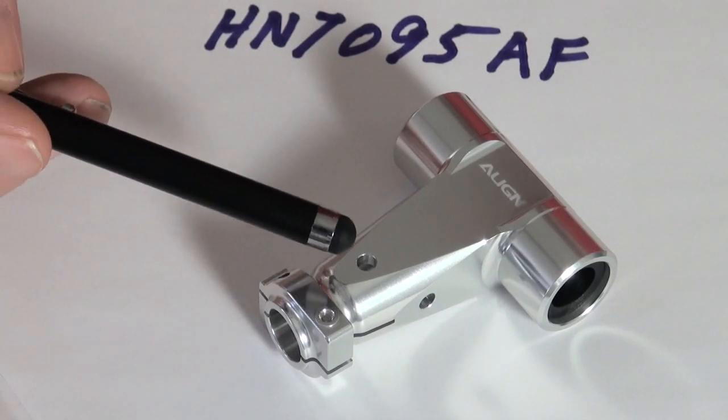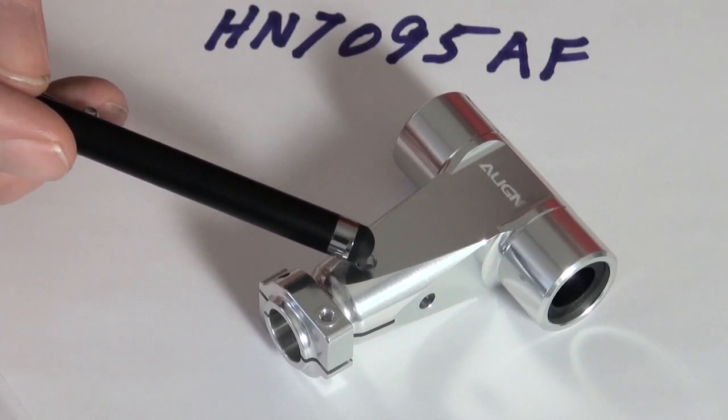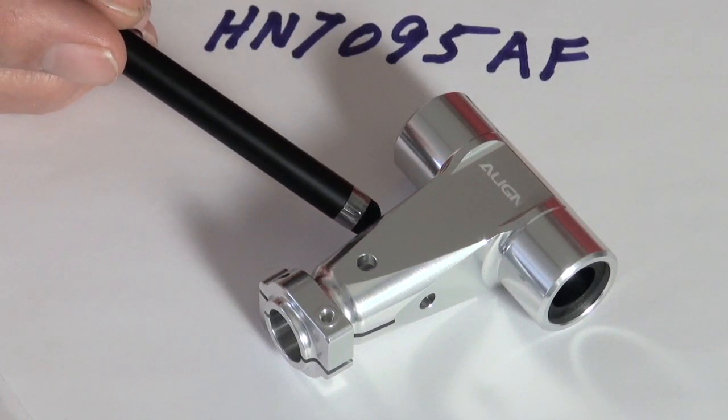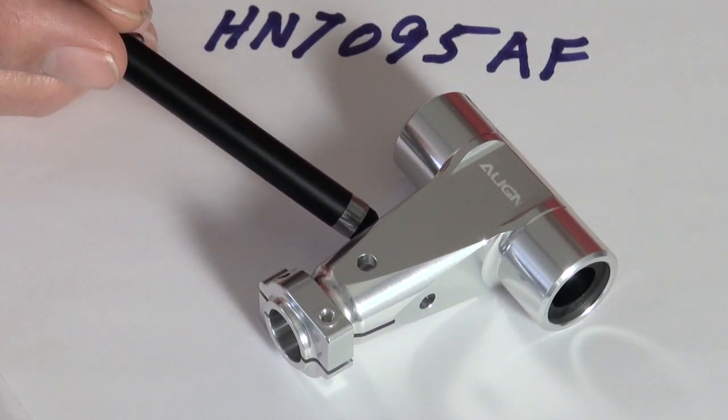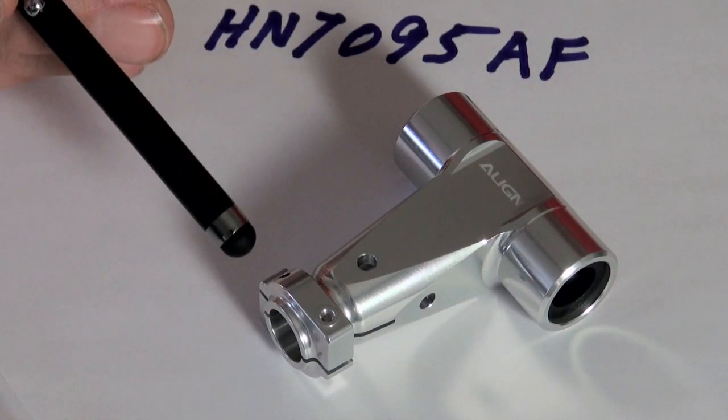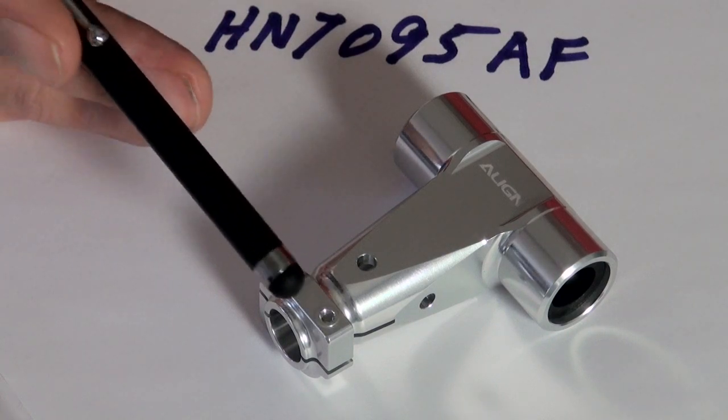What holds the head block on is this hole and then a through bolt right here, and that's it. So there's no need to do anything to these other than bolt the arms on there.